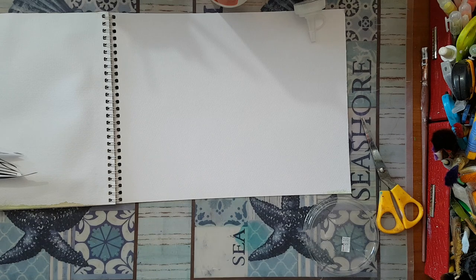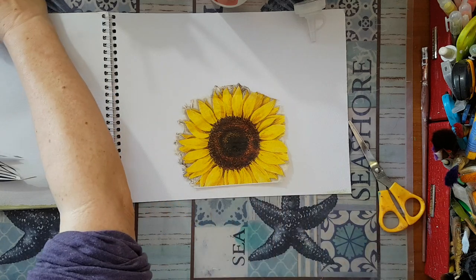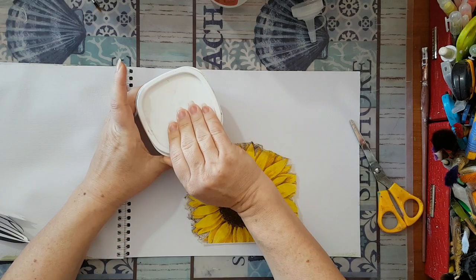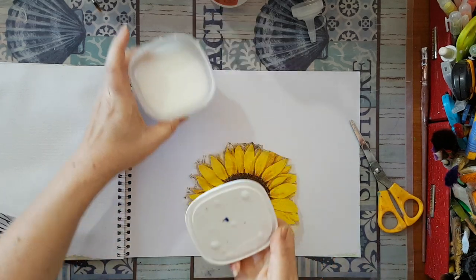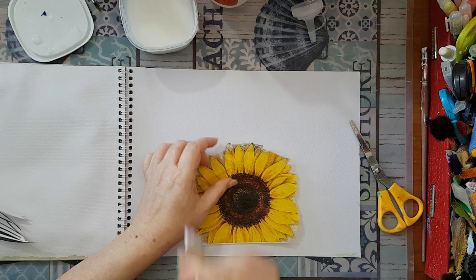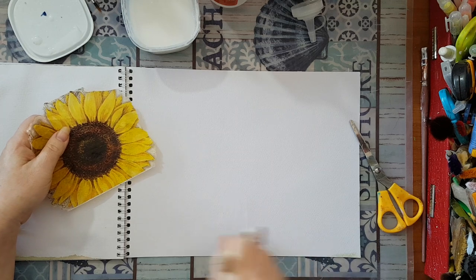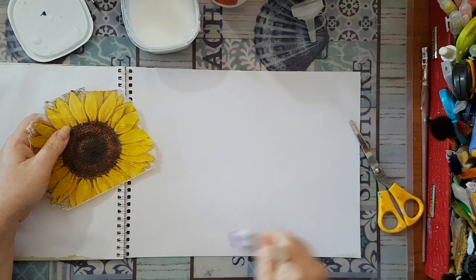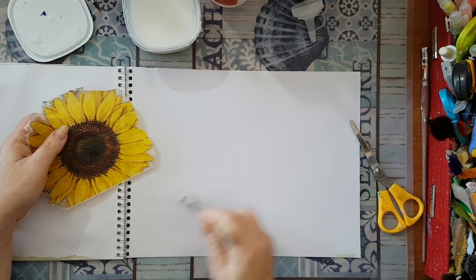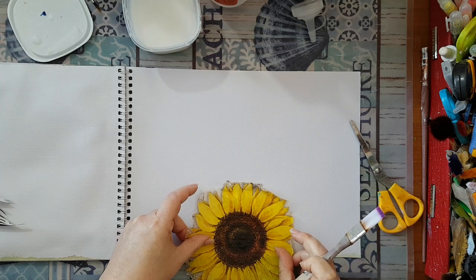Here we go — it doesn't have to be completely accurate. I just wanted more of the sunflower than the background it had. I'm going to take white glue, simple white glue, and put it down. I'm working on watercolor paper, 198 grams per page.